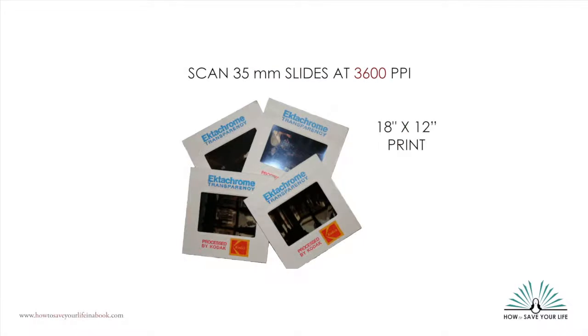Because of their very small size, 35mm slides should be scanned at 3600 PPI. This will give you enough pixels to print a 12 by 18 inch print. Don't try to scan slides or negatives on a flatbed scanner unless your scanner has a special attachment for it. These attachments can work well, but they're very slow. If you have a large number of slides to scan, we recommend taking them to a scanning service that has a high-speed dedicated slide scanner instead of trying to do it yourself.